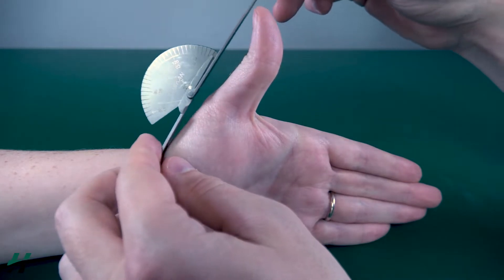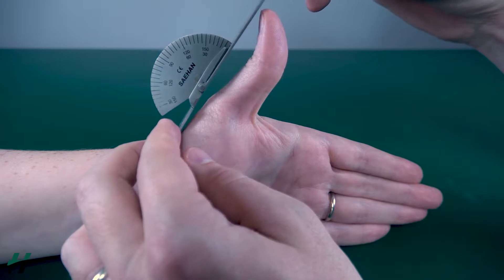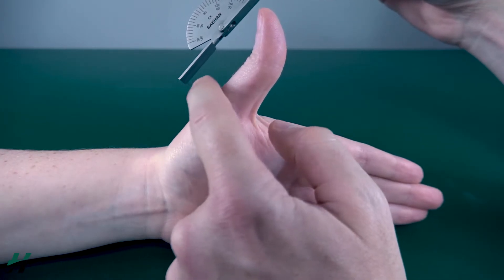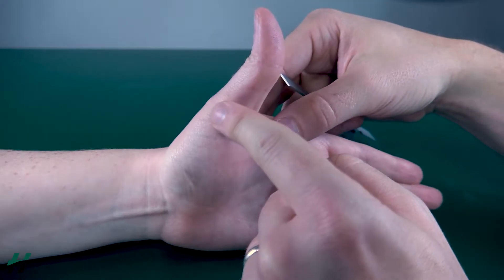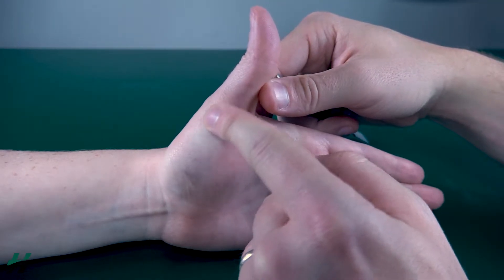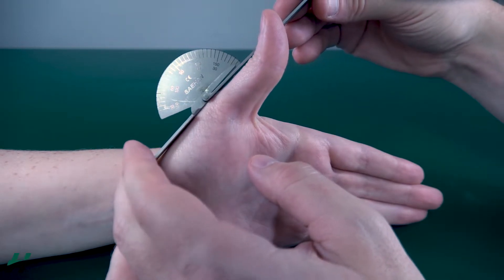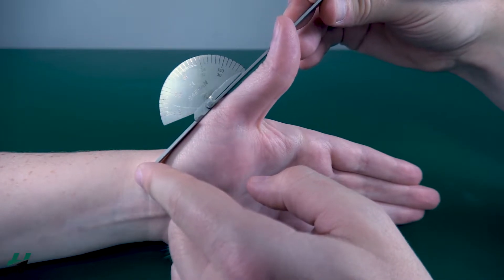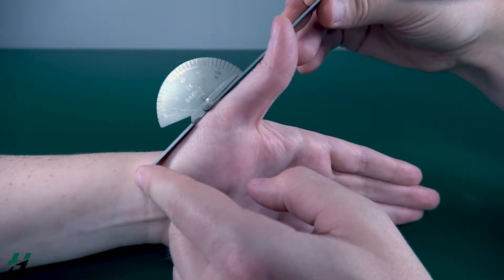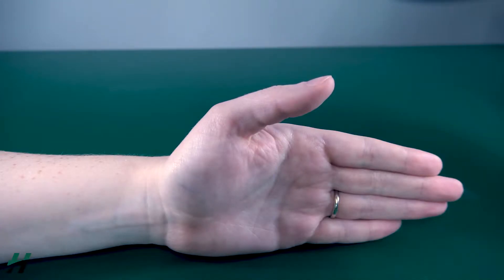As you can see, if I was to measure this on top of the thumb I would get a very inaccurate reading — negative or plus 20 degrees of hyperextension at this joint — but that's clearly not the case at this MC joint itself. It's about zero degrees. If you want to measure it, just angle the goniometer a little bit off the thumb, and here we can see zero degrees of extension.